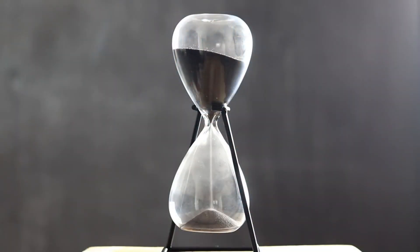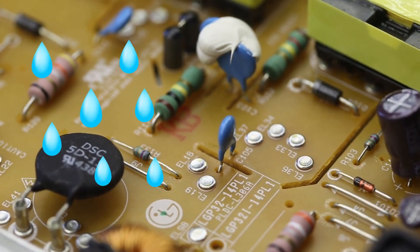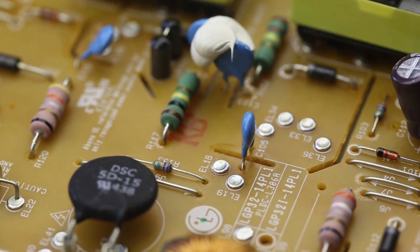If you think water might have gotten inside, give it a gentle shake. If you hear any water sloshing around, keep drying it. You want all that moisture out before even thinking about plugging it in again.